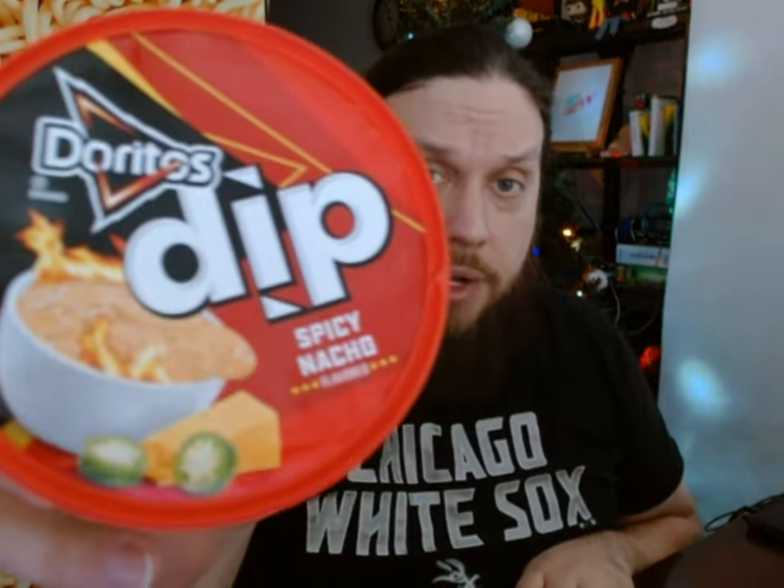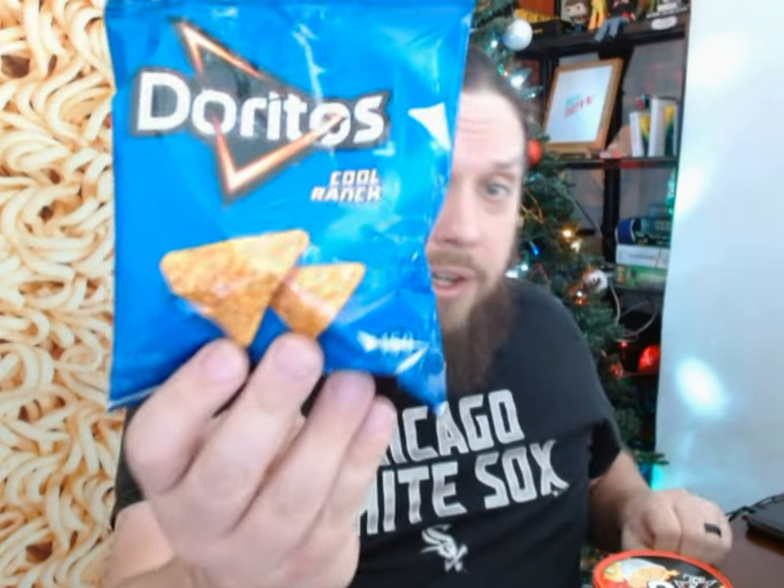Today I'm going to be reviewing two dips: Doritos Cool Ranch Jalapeño dip and their Spicy Nacho dip. On the packaging they show pictures of fried chicken and pizza being dipped, but I don't feel like ordering all that just to try some dips. What I have are Doritos Cool Ranch and Doritos Nacho Cheese chips. I'm going to test them in each dip — a nacho in a nacho, a Cool Ranch in a Cool Ranch, and then swap them to see if they're complementary.